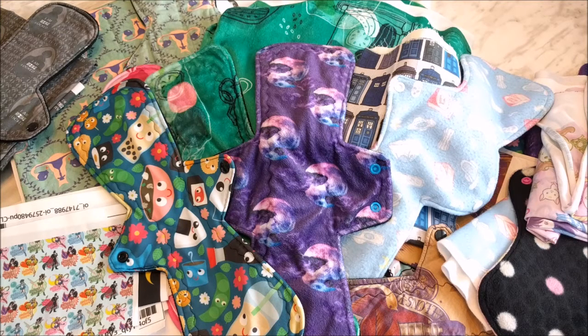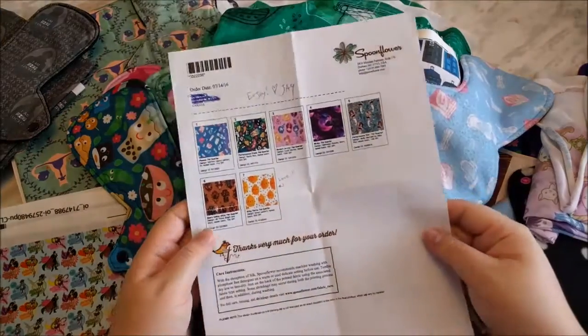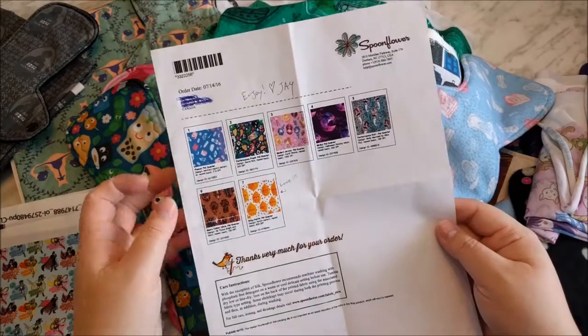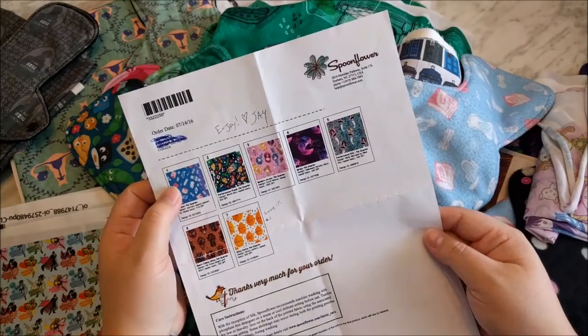Looking over my notes, it looks like that's it. So which ones would I purchase again and which ones would I not? I don't think I would purchase the fleece again.